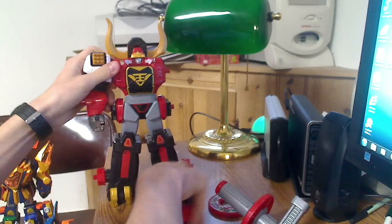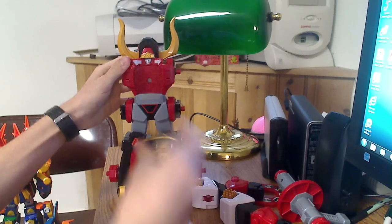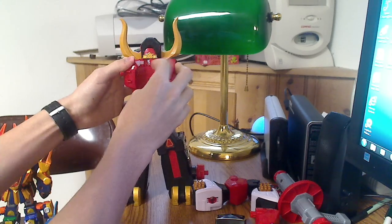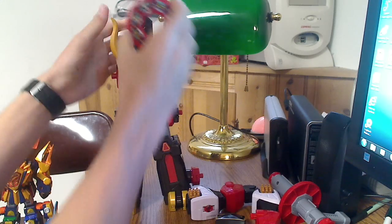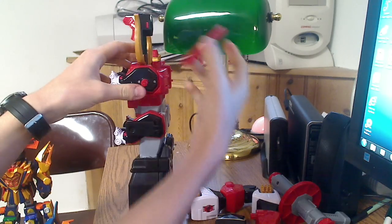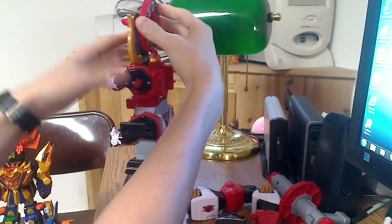Take the arms off, pop this chest piece off, cover the face, bring this up. You're trying to take the ice disc — you can't just put it on like that or else the head will get in the way. You have to insert it like that, then push it in.